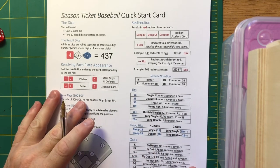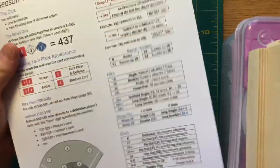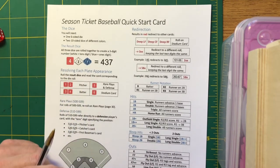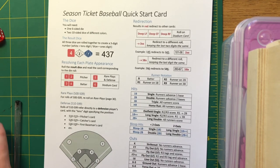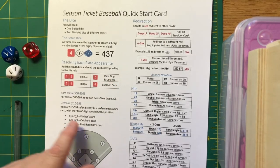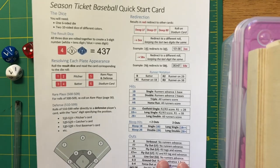Clay has developed a quick start card to get you rolling right away — a one-page, both-sides document. If you're choosing to use rare plays, they come up on rolls of 500 to 509. If you're doing the basic game, you can skip them, and you really don't miss anything by doing that while learning the game.